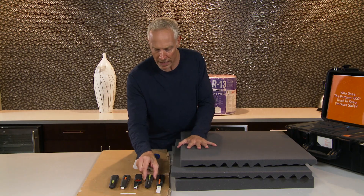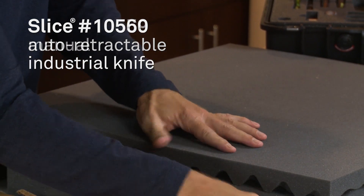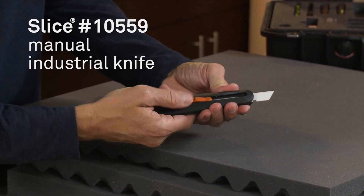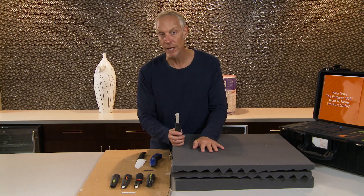We have two new products that are great for cutting foam: the new 4-inch Auto-Retract and the new 4-inch Manual. You can adjust the depth using this manual slider. These longer blades allow you to pick a depth that's good for whatever you're cutting, whether it's thick or thin.